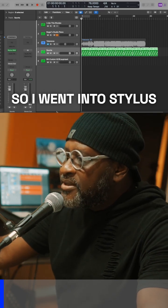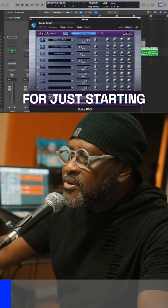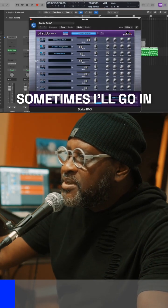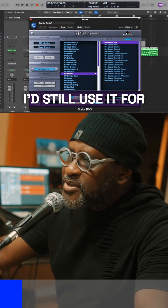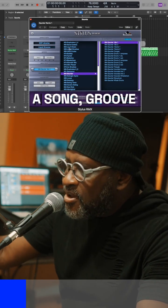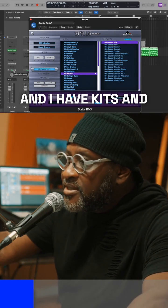So I went into Stylus, which is one of the go-tos I like to use for just starting arrangements. Sometimes I'll go in and find something that I like, and I'd still use it for certain things — if I need congas on a song, groove elements, different things like that. I do love Battery, and I have kits and customized kits.